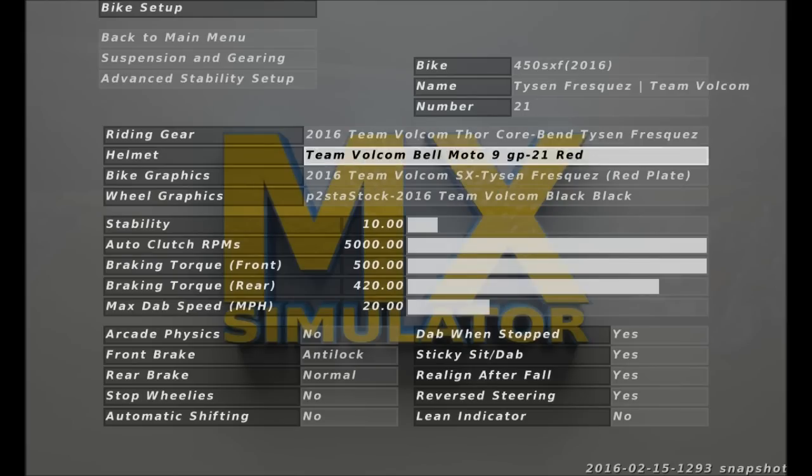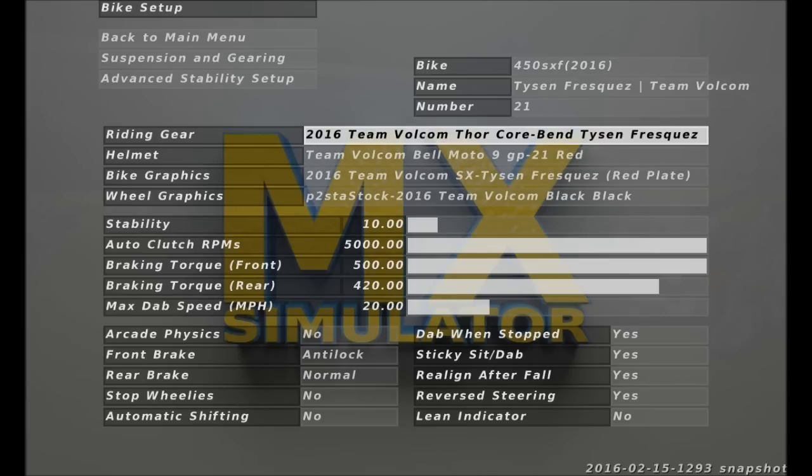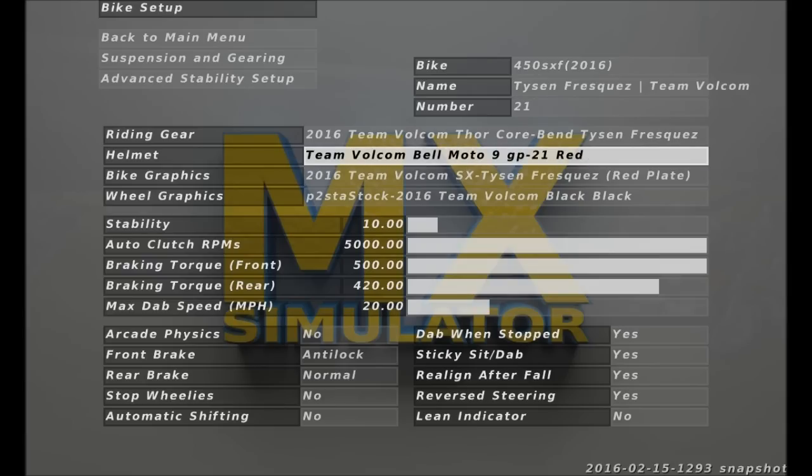Here's my bike setup. I'm not going to show you guys anymore. Sorry about that - maybe at a thousand subscribers or something, we'll see. I'm riding the 2016 KTM, my Vulcan Kawasaki. Thanks to Tyler Fry for getting that all done up. Looks great.